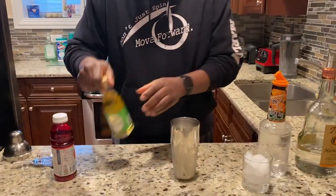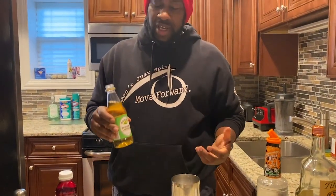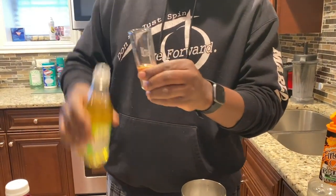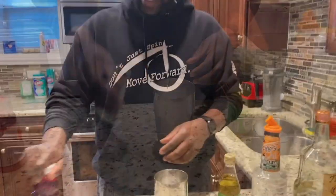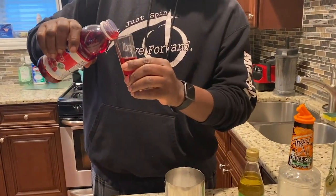Now we're going to add our lime juice. You can use fresh lime juice, or if you don't have lime juice at home you can also use fresh limes. We're going to do a quarter ounce of lime juice. Then we're going to add our cranberry juice — we're going to do a half ounce of cranberry juice. Pour that in there.